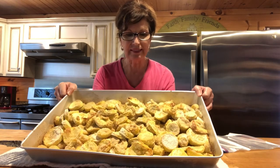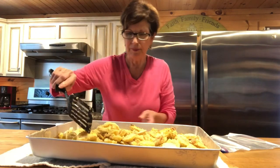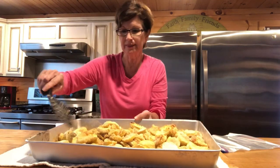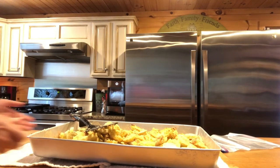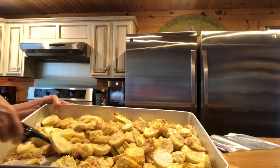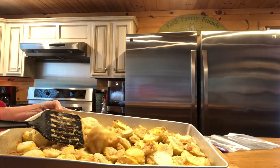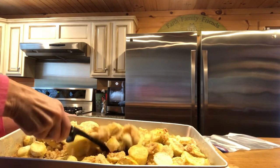It feels like it needs just a few more minutes to cool, but I want you to see — this is not greasy. Can you see that? It's just lightly browned and heated through; it's not cooked.